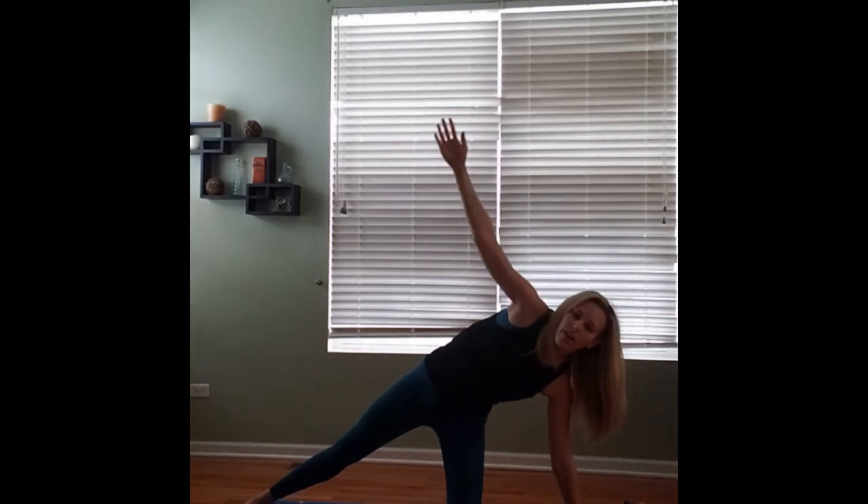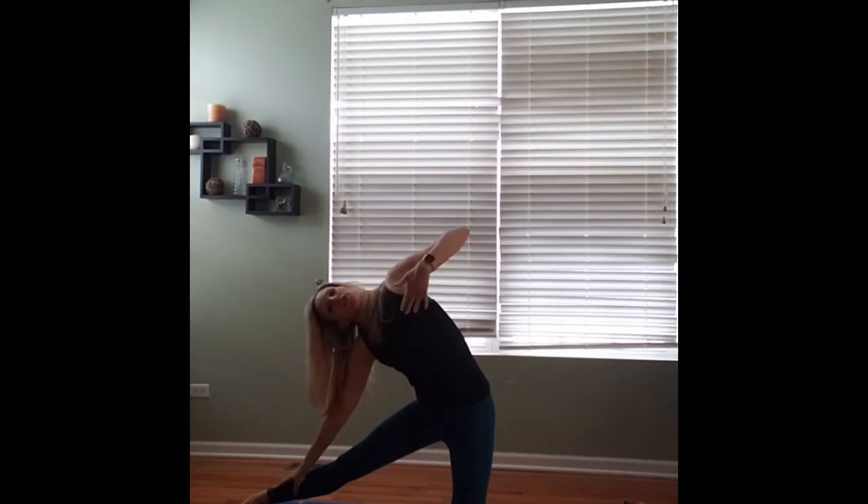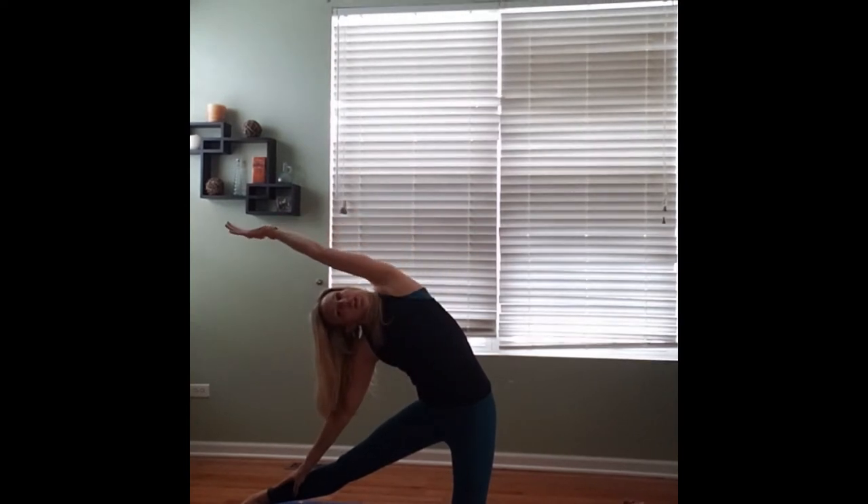We're going to lift ourselves up, cartwheeling our left arm down to the ground. If you have a block, you're welcome to use it. Then we're going to bring that right arm up and over our head, getting a nice long side stretch as we reach out through those right fingertips. Cartwheeling our arms up, coming through center once again, letting that right hand travel down our right leg. Left arm up and over — make sure you're keeping your chest open and lifted, reaching out and extending through those left fingertips.